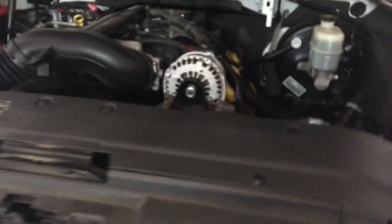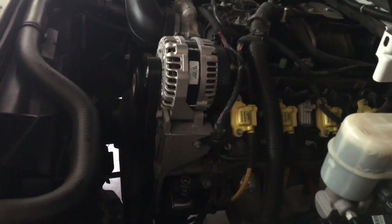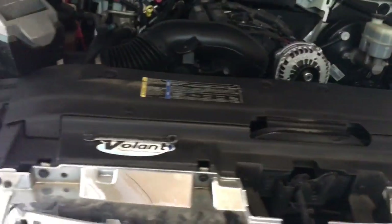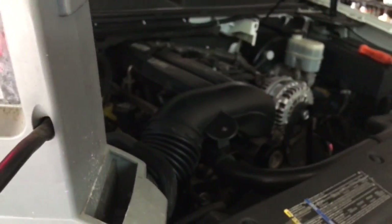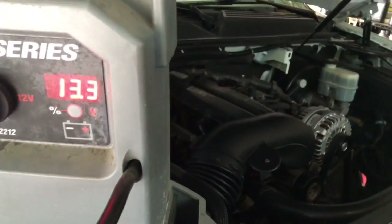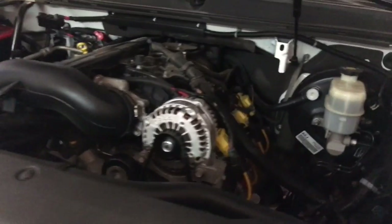We're reading 13.3 to 13.8 — alternator is back on and charging. You'll need to charge up the battery for a little bit. One thing to watch: sometimes a bad alternator will charge when cold and stop charging when hot, so make sure you check that. That's it guys — I hope this video helps somebody. Don't forget to thumbs up and subscribe and I'll catch you in the next video.